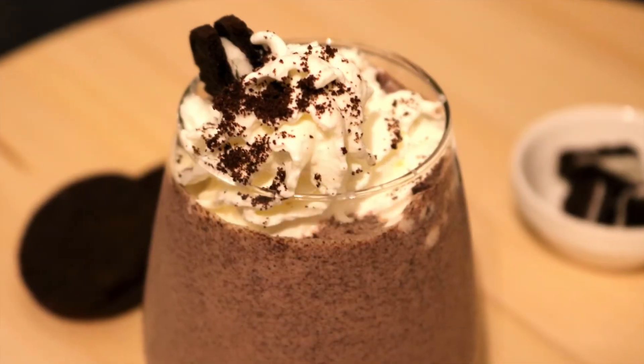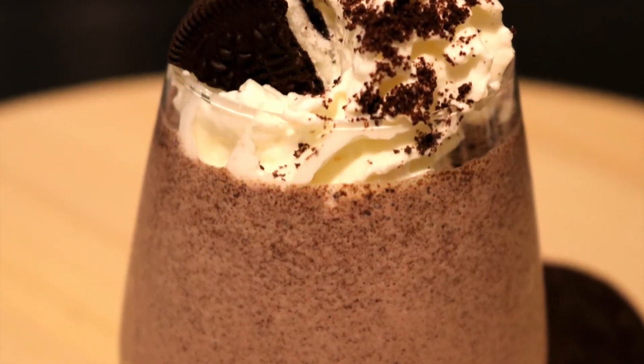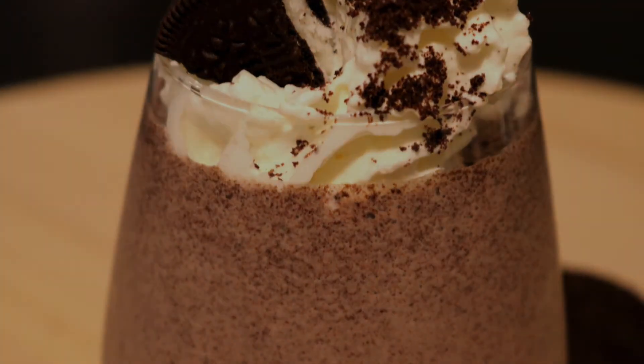So guys, this was my Oreo milkshake recipe. I hope you enjoyed this video. If you try the recipe, you can share the pictures on my Facebook page — the link to the page is in the description box. I'll see you guys in my next video. Thank you for watching, and do subscribe!